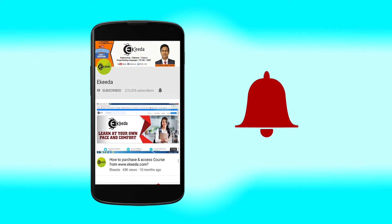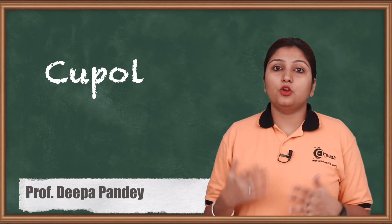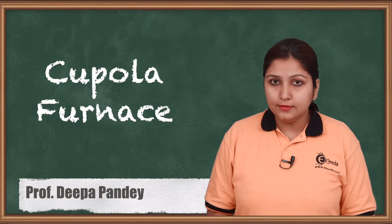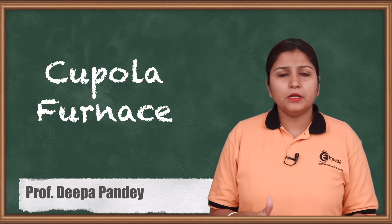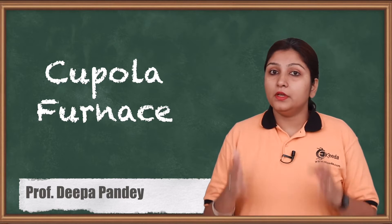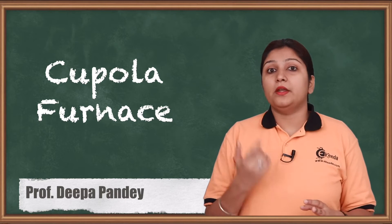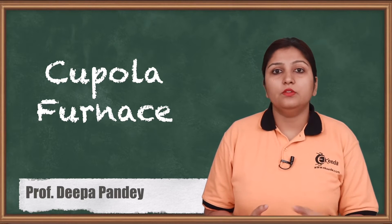Hello friends, the topic we are going to see today is a cupola furnace. These are basically used for heating of metal through different means. A cupola is a big housing in which metal is heated on a large scale, and we are going to cover this in detail in this video.